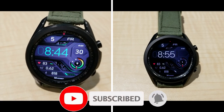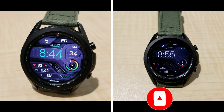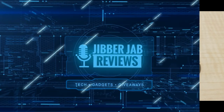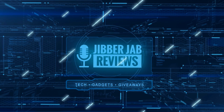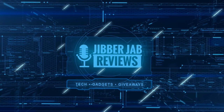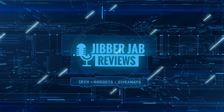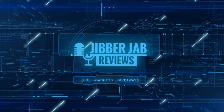Thanks again for watching the review — I hope you all enjoy the rest of your day. If you liked it, show us some love with a thumbs up, subscribe to the channel, and share the video with your friends. With your support it really helps me keep the channel going so I can continue to offer discounts, giveaways, and fresh content. I'll see you in the next episode — take care.